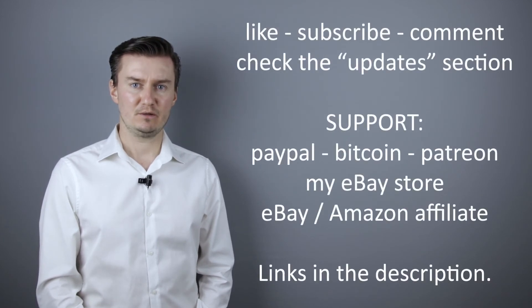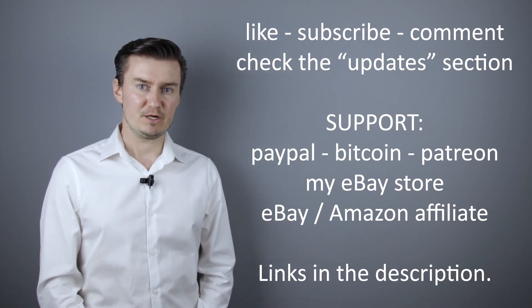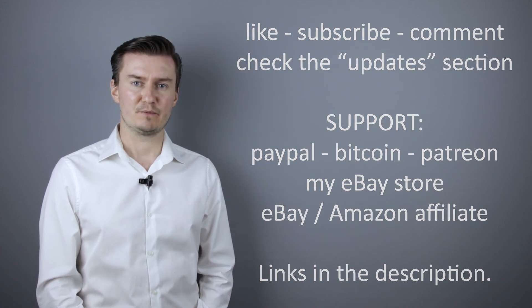I hope this video was helpful, useful, informative and added value to you. If that's the case then please like this video, subscribe to my channel, send me a donation or buy a camera or lens from my eBay webshop. The link is in the description below. If you have anything to add to this video then share it in the comment section below. Thank you very much for watching and looking forward to meet you in one of my other videos.